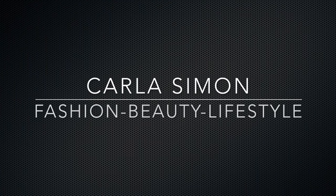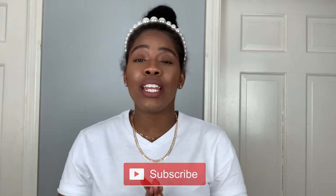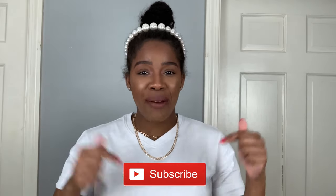Hello everyone, welcome back to my channel. In today's video I'm going to be doing a Boohoo Try-On Haul. My name is Karla and on this channel I share videos on fashion, beauty, and lifestyle. If you enjoy these kinds of videos then please subscribe down below.